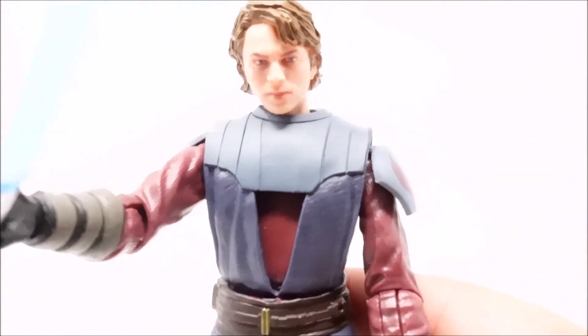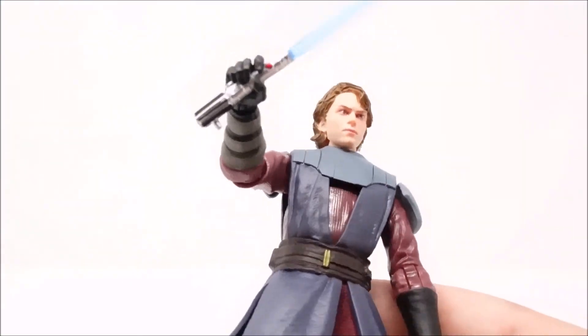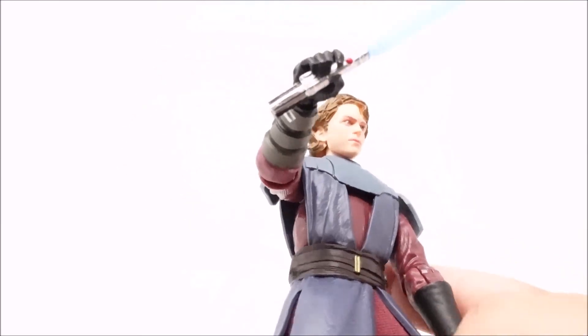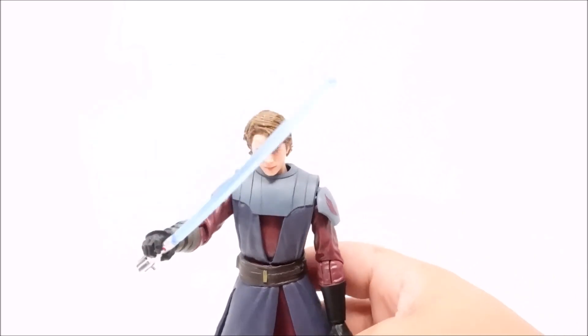Here is our Anakin Skywalker from the Star Wars Clone Wars cartoon show. Be sure to like, comment, subscribe, and I'll see you guys in the next video.